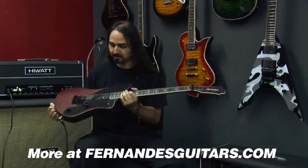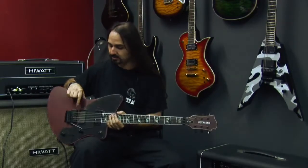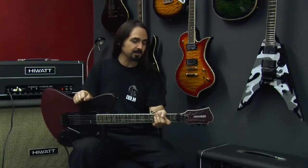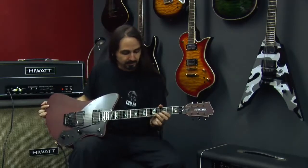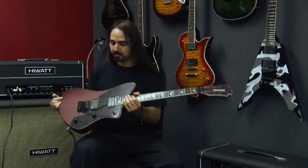This one is equipped with the Fernandes sustainer. It has an EMG-81 in the bridge. It has a solid mahogany body and set mahogany neck. It has beautiful abalone inlays and a 22-fret ebony fingerboard.